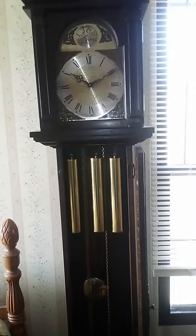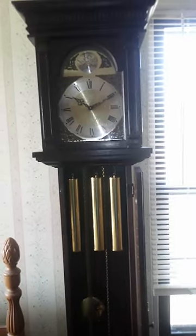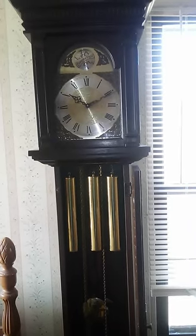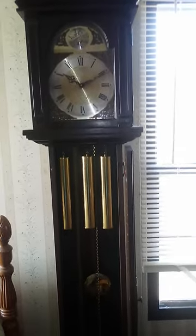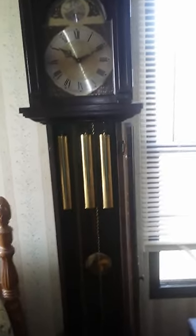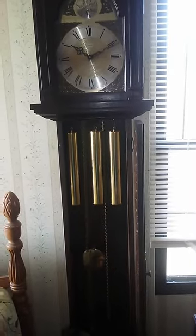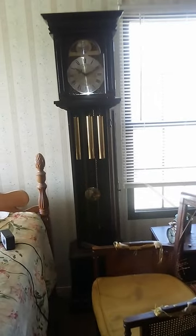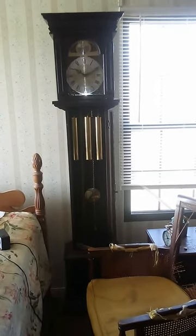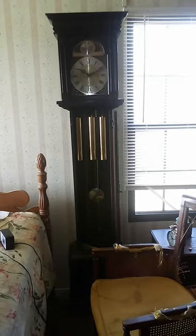Here is another clock collection update. I deleted the last video because I wasn't talking, so here's one where I am talking. This one is the Cornwell Grandfather Clock, which is running happily, as you can see. Nice pinched waist is what these are called, for obvious reasons.